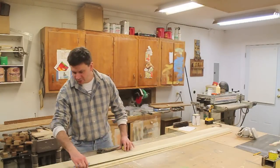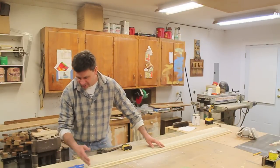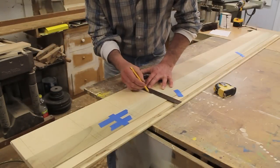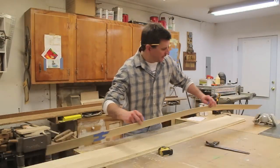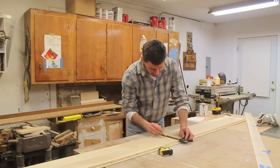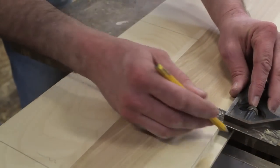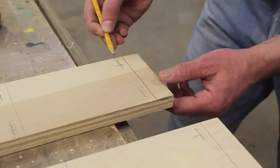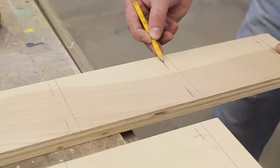I've already used a scrap piece of wood to mark out where I want my shelves. I'll lay that on the sides, mark it out, and square across. Then I can remove the guide, square across the other side, and mark that out as well. I'll use a scrap piece of three-eighth shoe molding to help mark where I'll need to pre-drill, and put a center mark three-quarters of an inch from the rabbet and three-quarters of an inch from the front of the cabinet, all the way down.